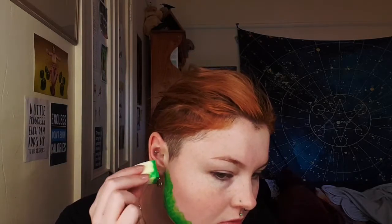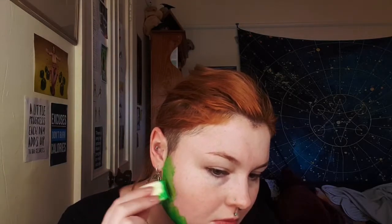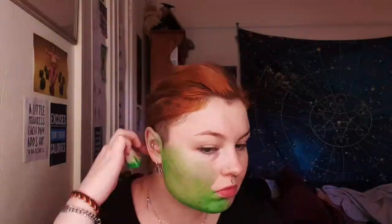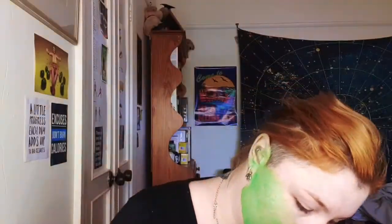Hello and welcome to me doing my makeup to look like Elphaba from the musical Wicked. The body paint I'm using here is from Global Colours and it is in the colour Fresh Green. It is water-based, vegan friendly, non-toxic — all that good stuff.